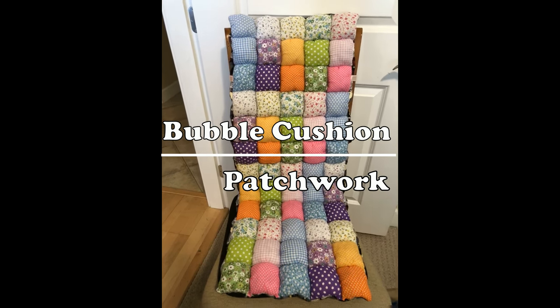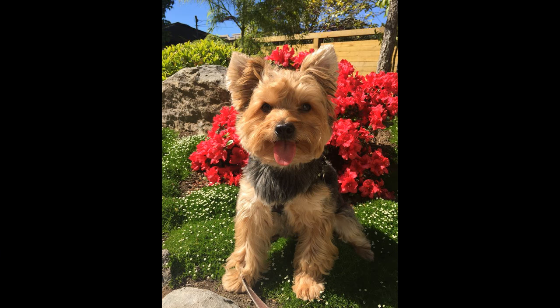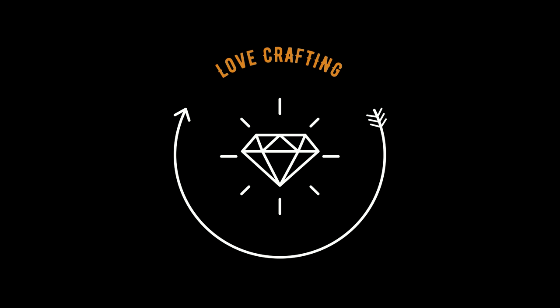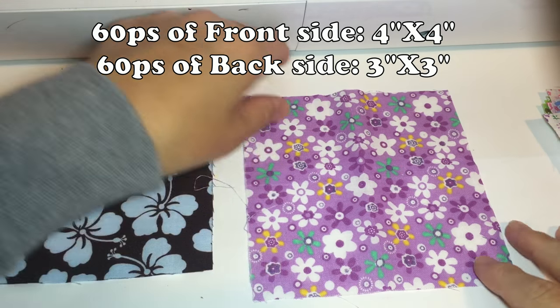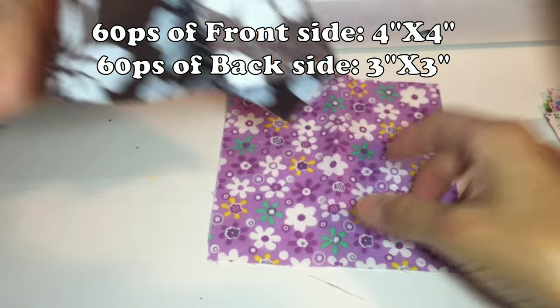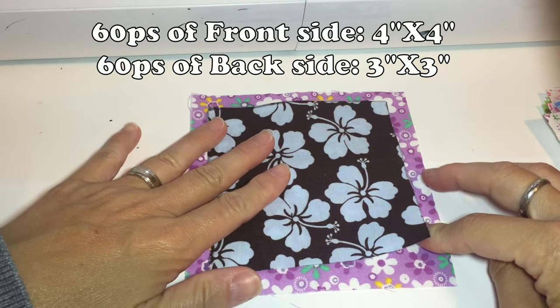Today I'm going to show you how to make this bubble cushion. Let's get started. Let's prepare the fabric: 60 pieces of front side 4 by 4 inch, also 60 pieces of back side 3 by 3 inch.